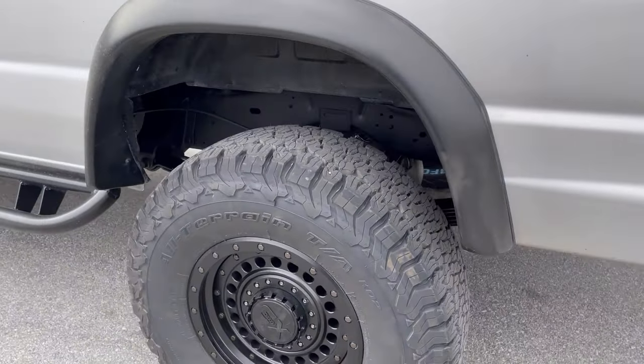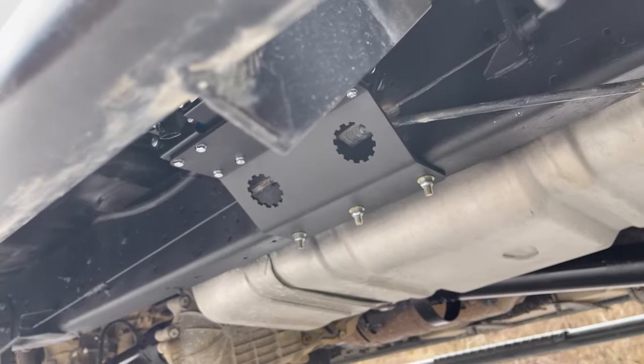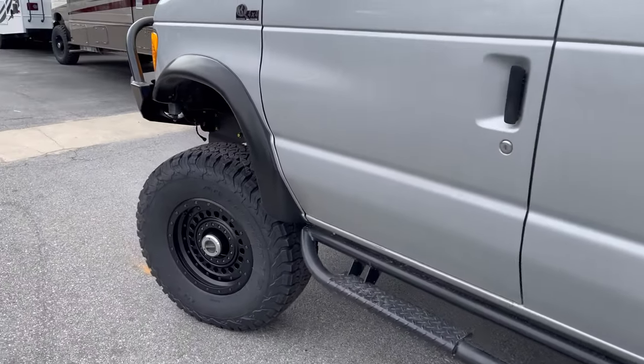This rig does have our OBA. The customer has plans for the area where we normally put the tank, so we just hung the compressor and left that void open. We bolted the compressor up to the weld-in crossmember for the rear skid. They also had an EVAP canister that we located there.